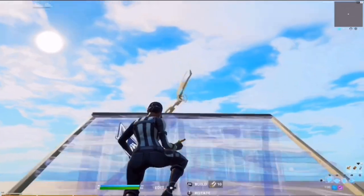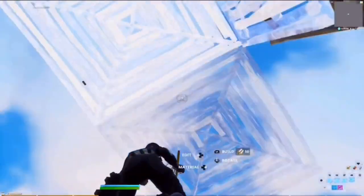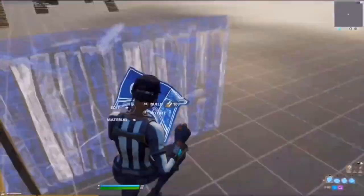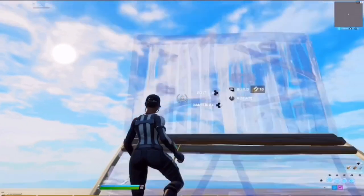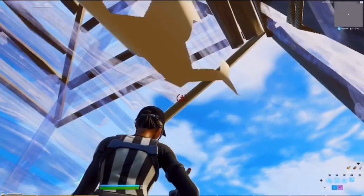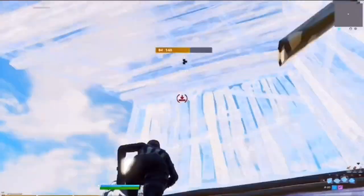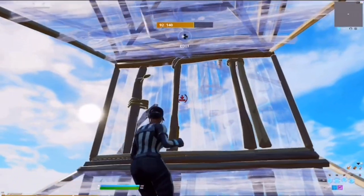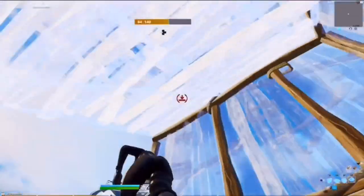This next retake I like to call the Flat Wall Double Cone. The two most essential parts of this retake are mainly getting that high wall when you're doing the jump to the side — getting this wall up there is very important — and making sure you're looking straight up so you can place your cones. You don't have to place the floor.